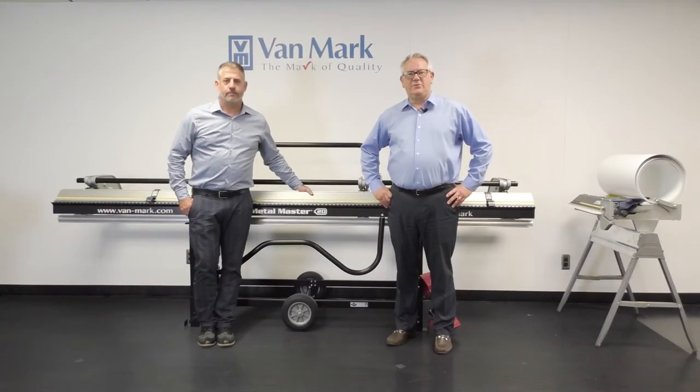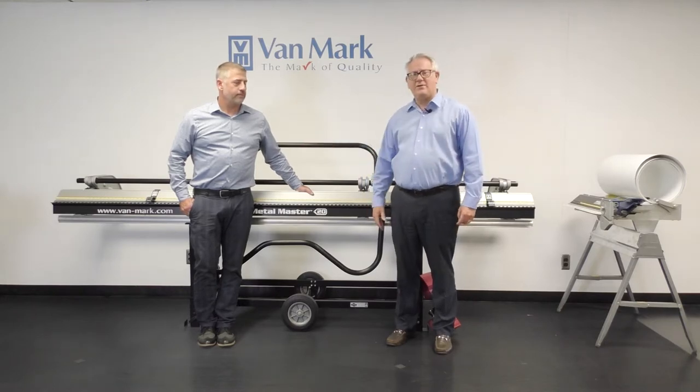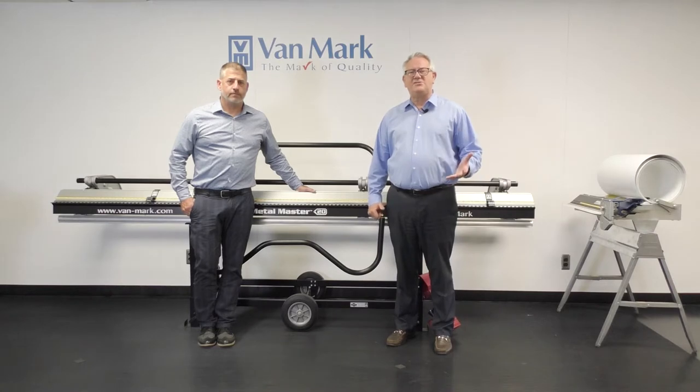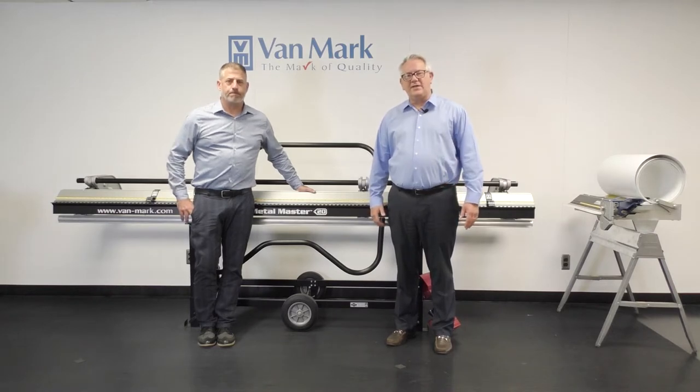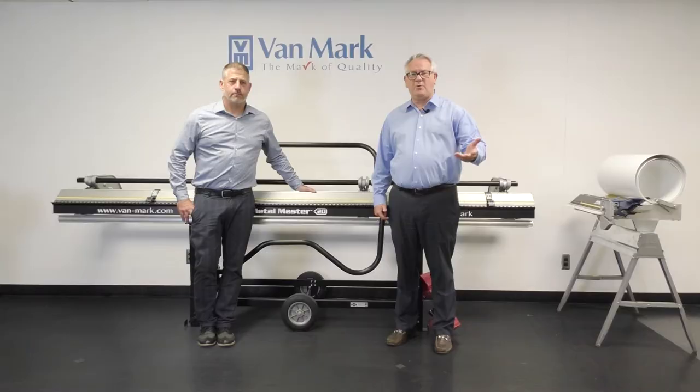Good morning. Welcome to the Vinyl Siding Institute webinar. I'm Gary Weinert from Vanmark Products. This is Rich Wagner, also from Vanmark Products. We're going to show you the brakes and how they work with the installation of vinyl siding and trim, and also another tool called the Trim-a-Table, which is another very time-saving tool you might be able to use when you're installing. With that, I'll turn it over to Rich to start in on the bending brake.